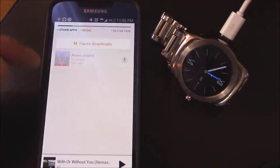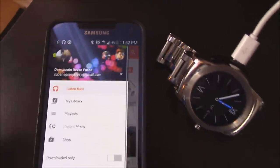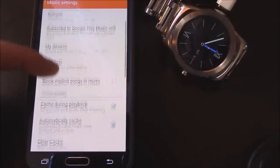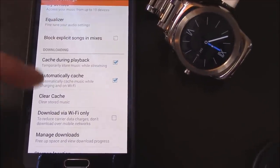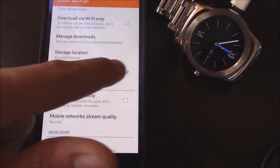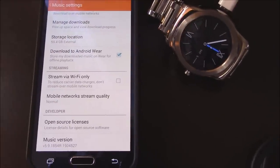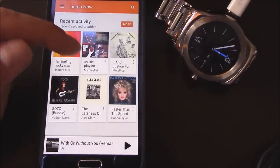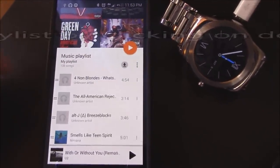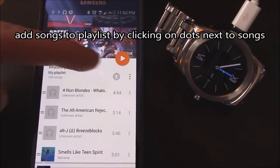Then go to the menu settings and hit Settings. The main thing you have to have checked is 'Download to Android Wear.' Go back, click on your playlist that you created — your favorite music — and you'll notice a little button that looks like an arrow facing down. Click on that and it'll start downloading.